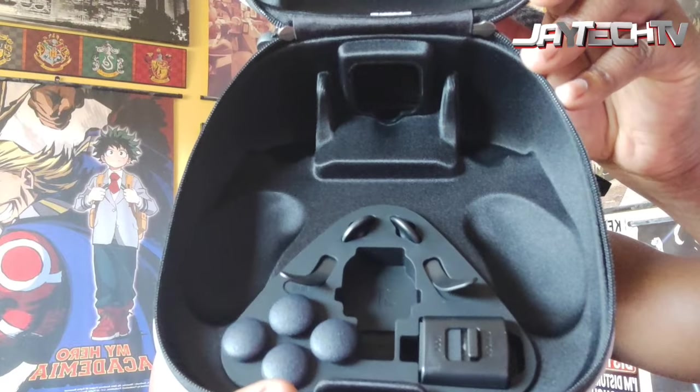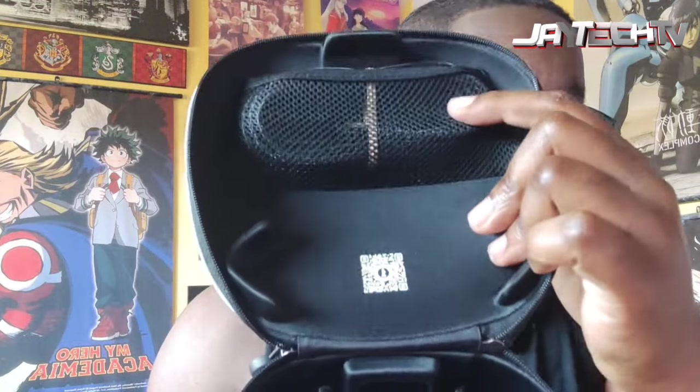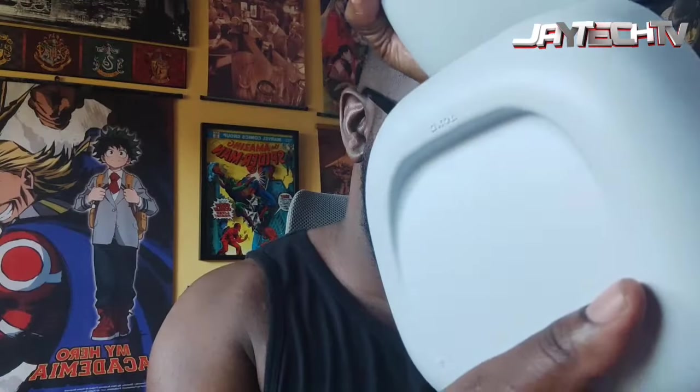So two boxes, and this nice case — it's a nice hard shell case. Oh, this is nice. Afro is going to get me something. Here is the case; this is what it looks like inside. It's very nice — you got the cords up here. I'm not going to take any of this stuff out. This is the back of the case, very nice, PlayStation symbols right there.